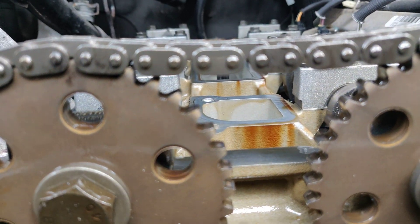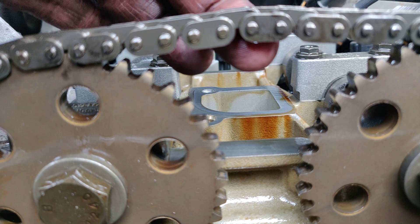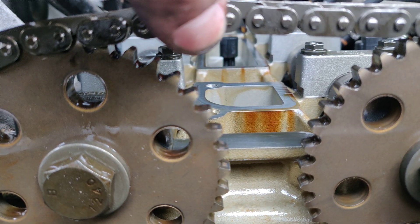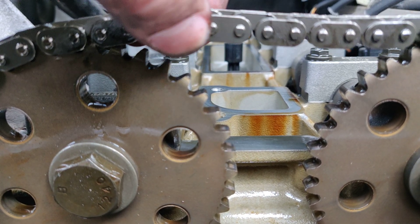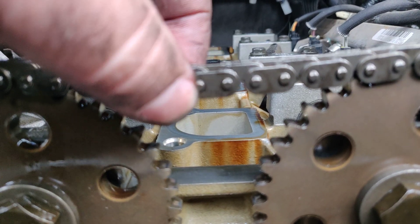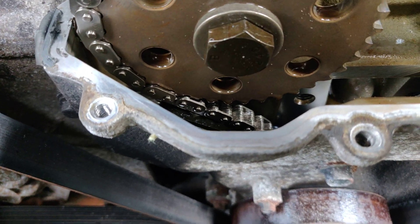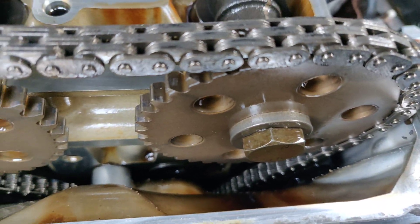...is this too much play in the timing chain? I don't know how much that is, but about half an inch. I imagine it shouldn't be completely taut, but at the same time it seems like it's on the edge — maybe it's just right. I look down at the tensioners and they seem to be fine; doesn't look like there are any broken pieces on those tensioners.